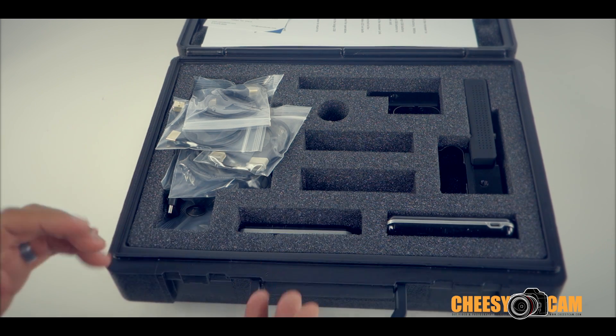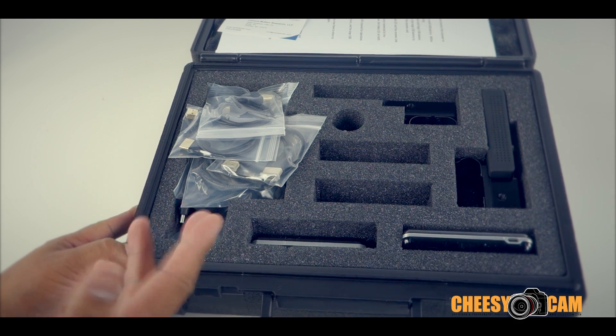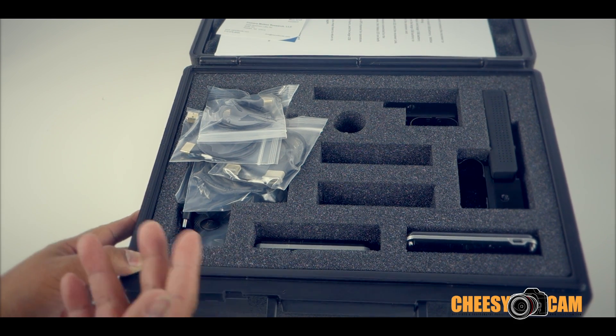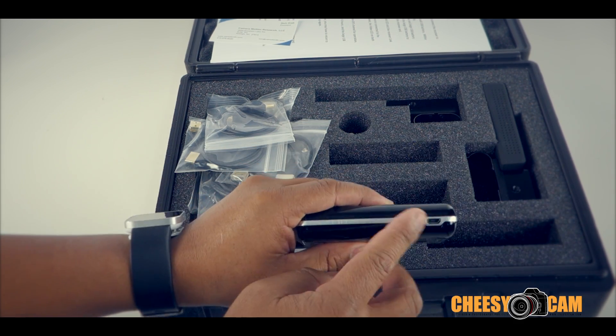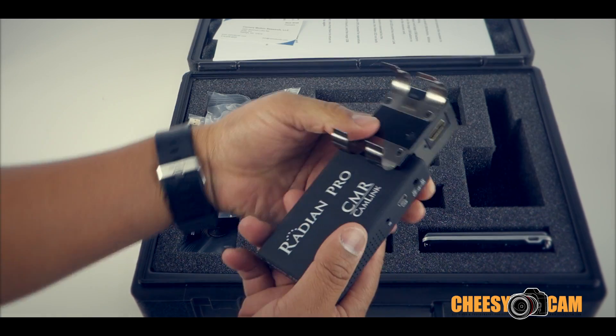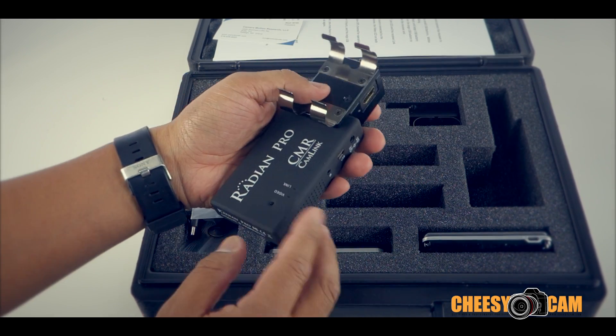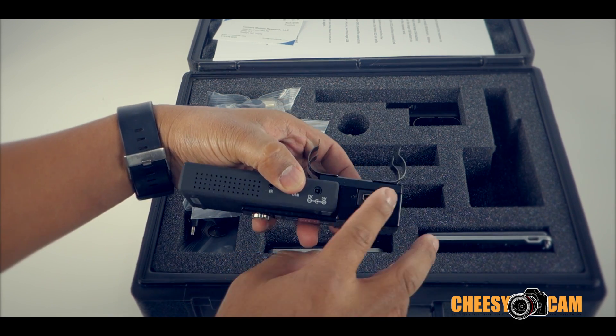They've packed everything in here that you're going to need to do wireless video from an HDMI out from your camera. They include everything from these little USB batteries, which charge via micro USB. This is the receiving unit here, with the battery clip and HDMI ports.